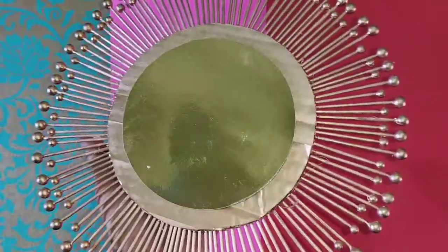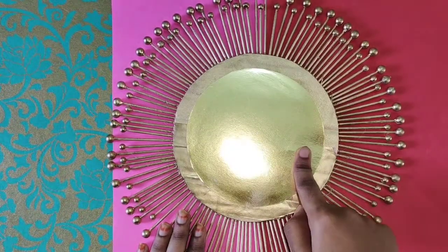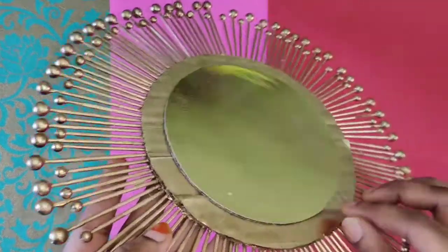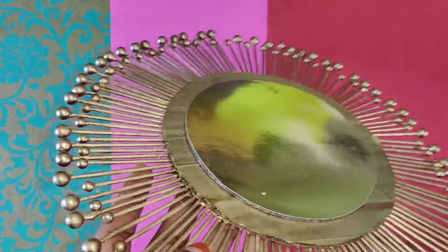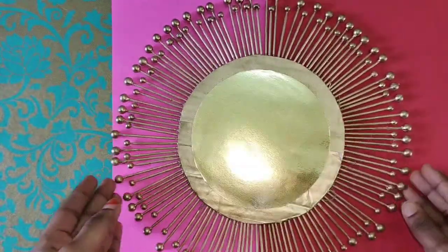This is a golden color sheet. Attach the sheet to the center, to the top, and to the bottom. This is an embossed look. This is the final outlook.